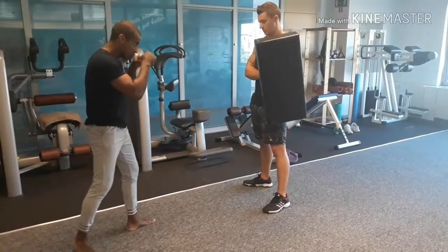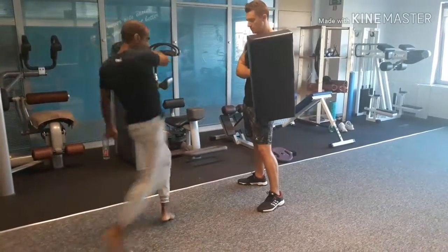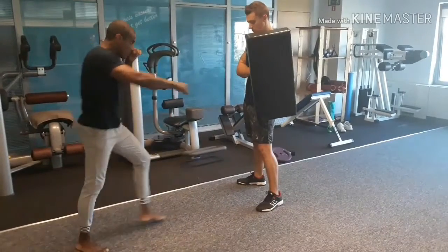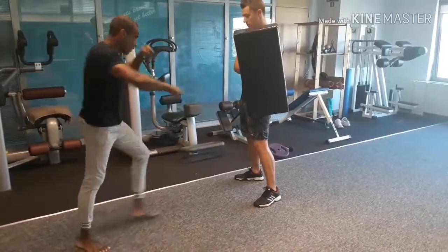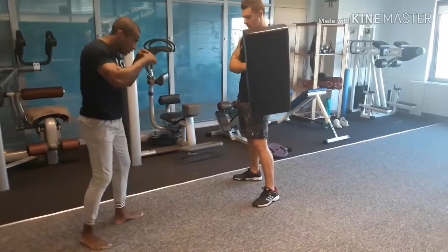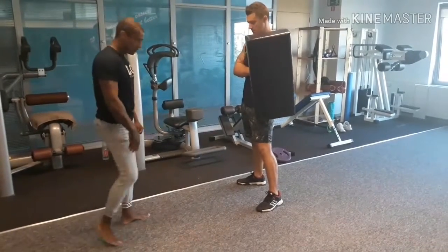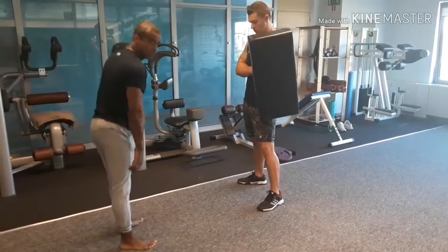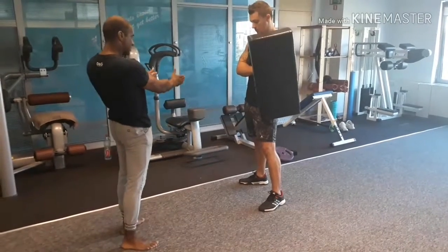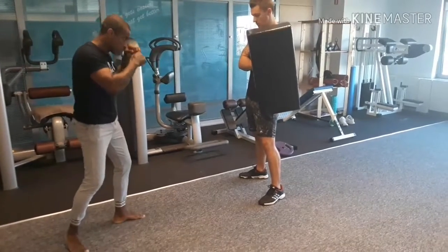First slowly: one, two, three. Now again with power. As you can see, what I do is throw my hips in that direction — not throw my butt out, but the hips in the opposite direction. One more time, three times.